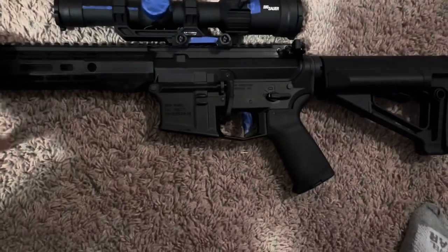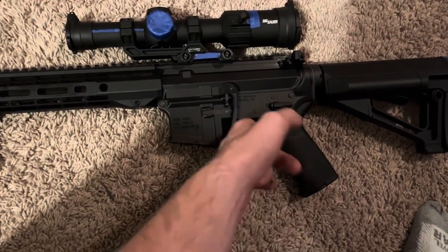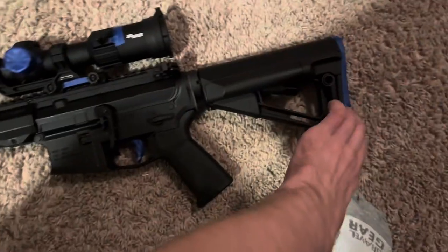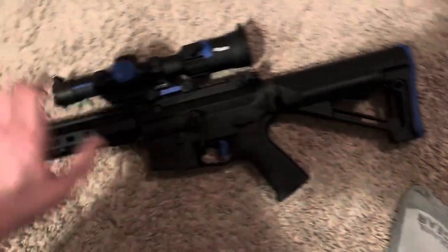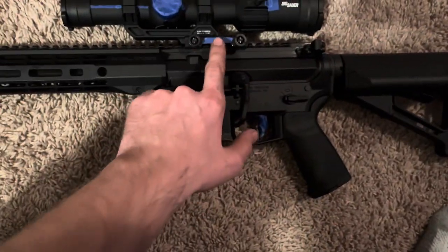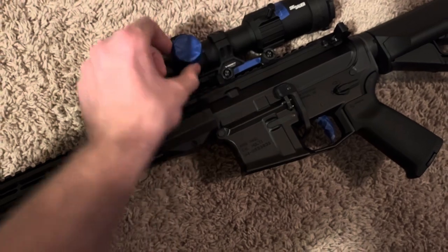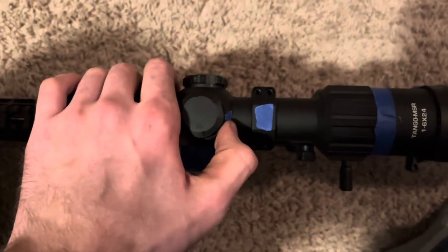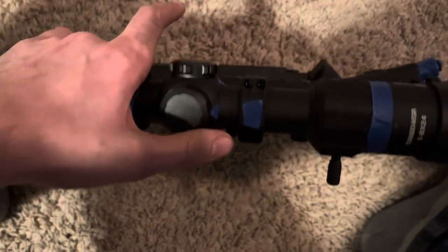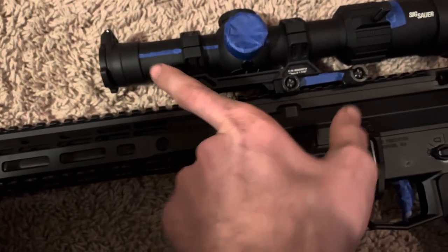Everything of utmost importance is taped off. Trigger's taped off, just so when you're pulling the trigger you don't feel fucking paint. Butt stock — because on rubber the paint will peel off and it doesn't look great. Taped off the torque spec, the battery cover with all the brightness dials, the zoom torque specs, and the rotation arrows for zeroing the scope.